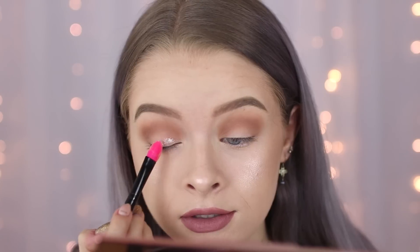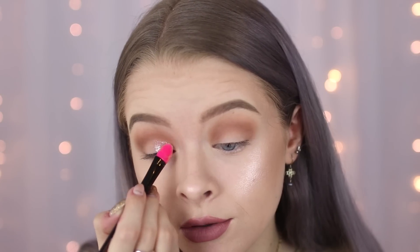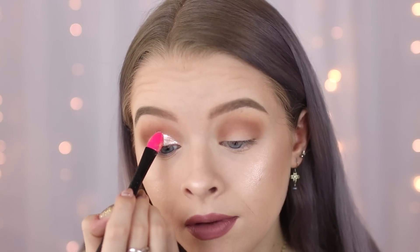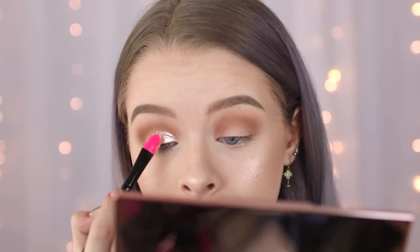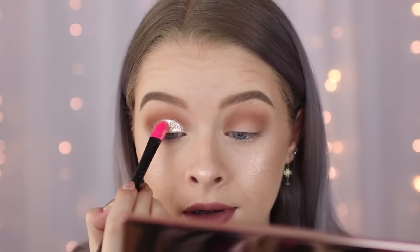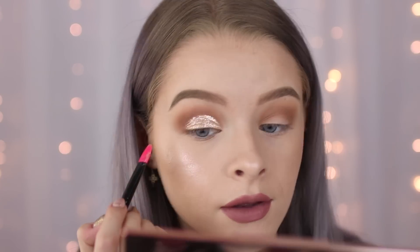I'm literally just going to start placing some of this on my eyelid and I'm going to do this very slowly — you just want to drag this up to that crease that you've created slightly above your natural crease. As you can see I'm starting to kind of carve out that line, which is why I really like using this brush because it's really thin so you can get up close to get that nice line. I'm slowly adding more product to build up the colour and using the very tip of the brush to really try and make that line as crisp as I can. Hopefully you can see that it's nicely cut my crease.